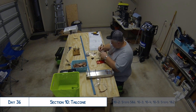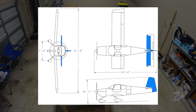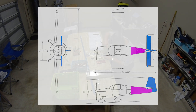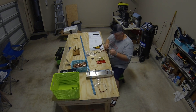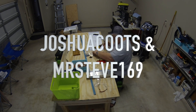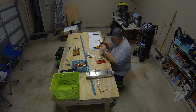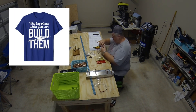Hello everyone and welcome to day 36 of our RV-10 build. This was our first full day working on the tail cone. Before we get started, I wanted to say a couple quick things. First, congratulations to my YouTube t-shirt contest winners, Joshua Cootes and Mr. Steve169!